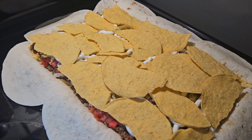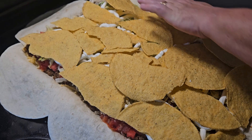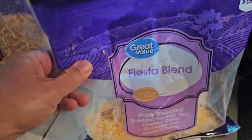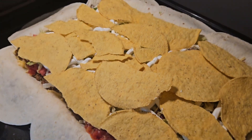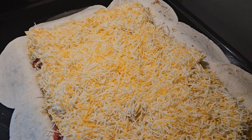I had a gap — damn it! Next, put your fiesta blend cheese on. There's not quite enough in here, so we're going to have to open up another bag.